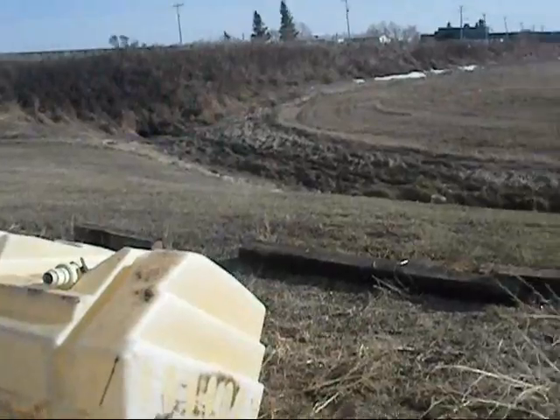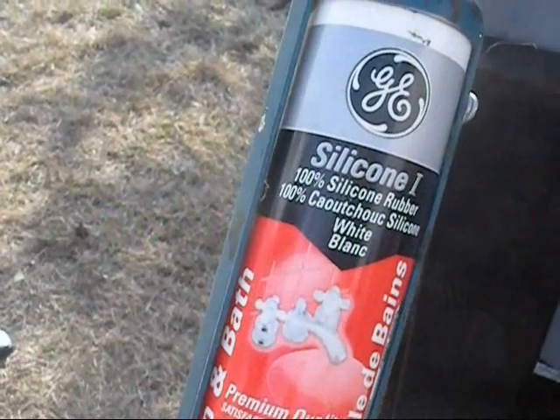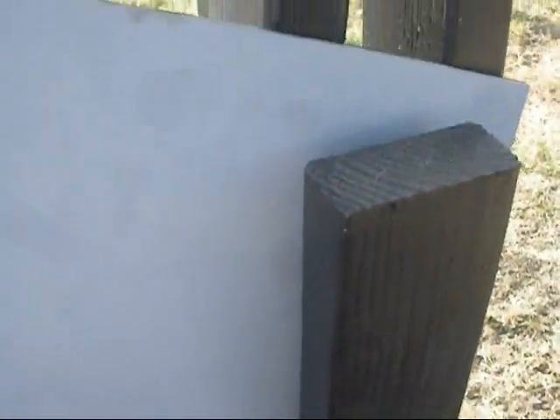I've got my mirror in half and in place, and I have some silicone here — I'm just going to use this to hold it in place. Once I tighten up the boards it'll also hold it in place.